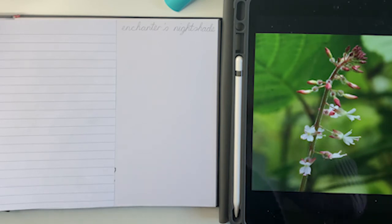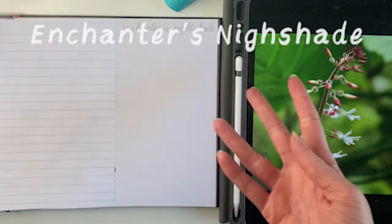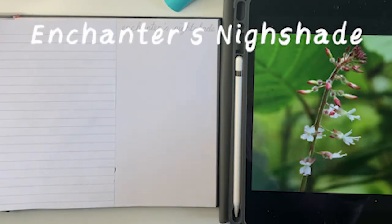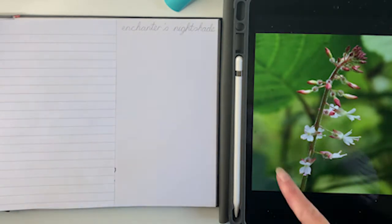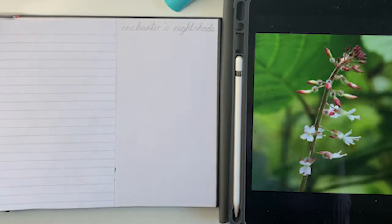There's a new flower tutorial every week on this channel, and this week's flower that we are going to be drawing is enchanter's nightshade. As you can see on the iPad here, this is the reference image I'm going to be using today. It's always very important if you want to do this completely on your own to have a reference image and have it always by the side of you in easy view as a guide.